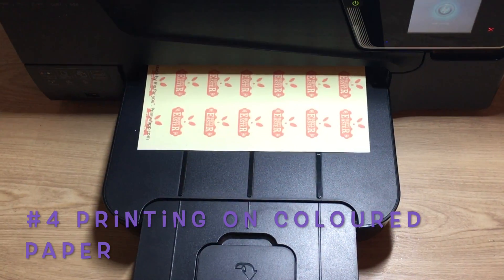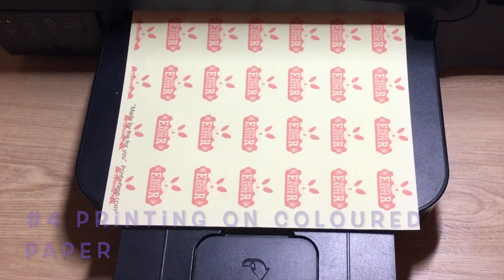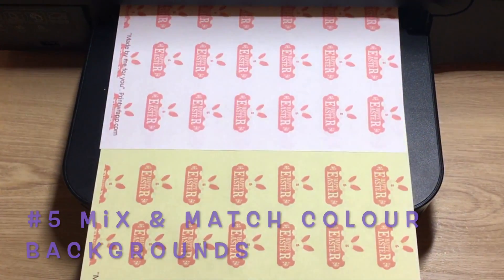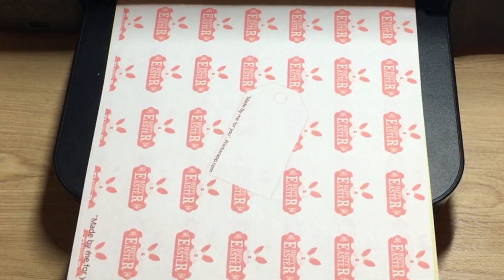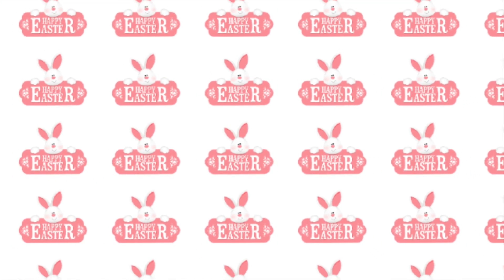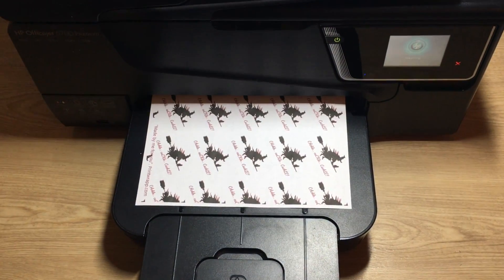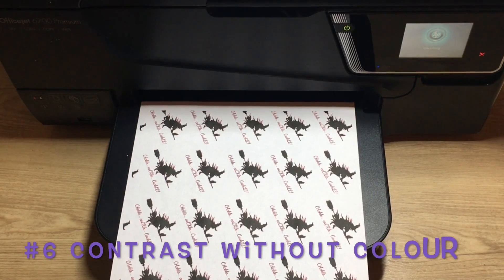Use different colored paper for your background colors and be even more creative by using different colored paper, or simply don't use color at all — just print in black for maximum contrast.